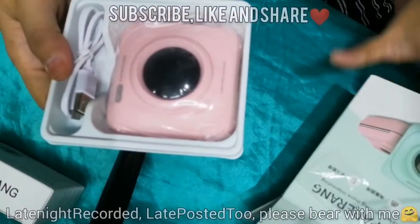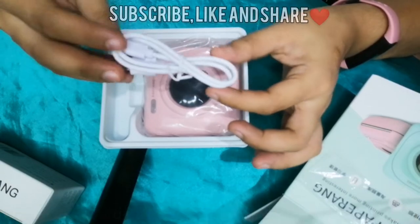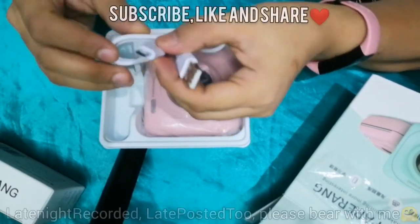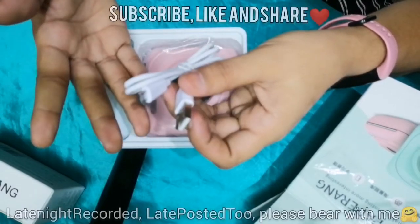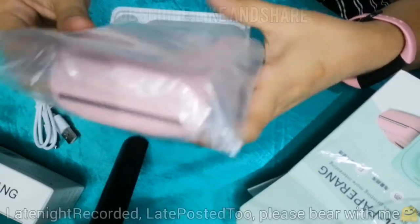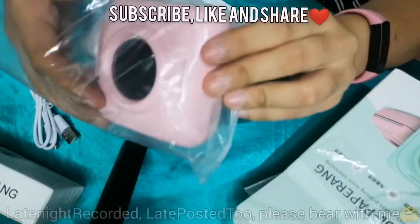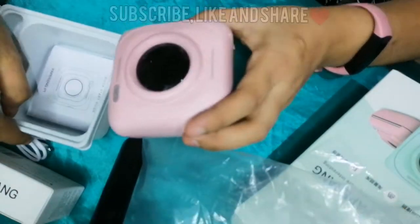You'll immediately see the power brick — the charging cord — which can be plugged into USB, the chargers we normally use. And of course there's also a micro USB for our Paperang, and on the other end for the adapter you can use your cellphone chargers. The main part is the Paperang itself, wrapped in plastic. Some units come with quality tape. I bought mine from the official Paperang store, which is a bit pricier — possibly because it's original.